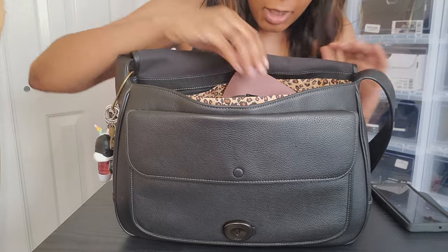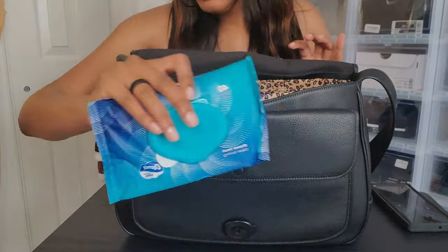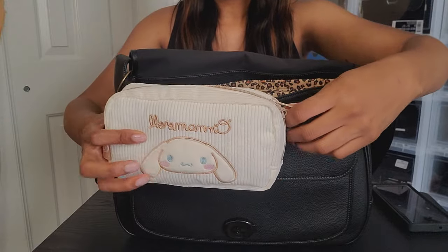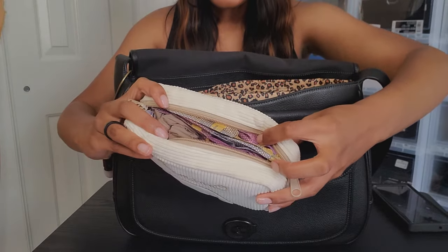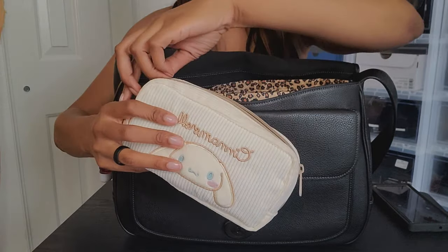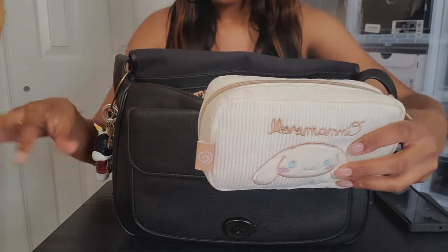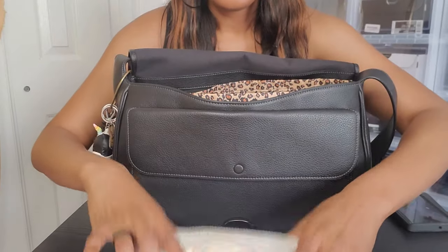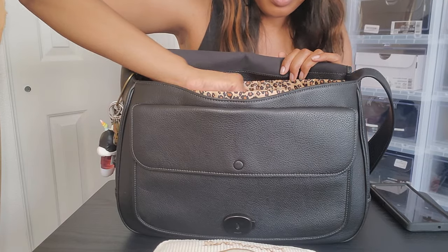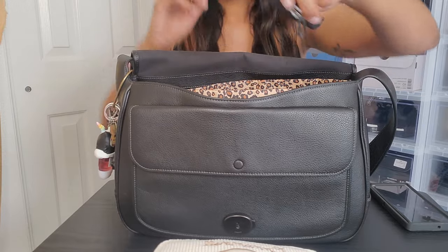I have some full-size wipes just in case. And this is my feminine product pouch — I don't know why I have so many but I have pads and an extra pair of underwear just in case. I usually carry this when it's nearing the time of my cycle, so I can actually take it out when it's not needed since it takes up a lot of room.